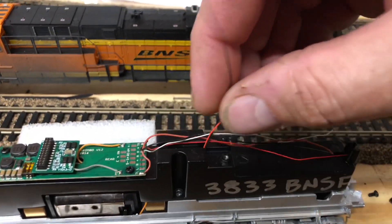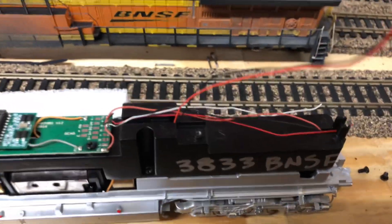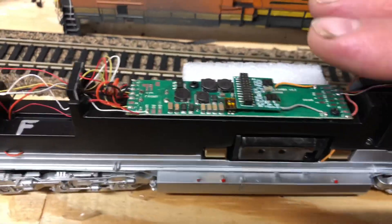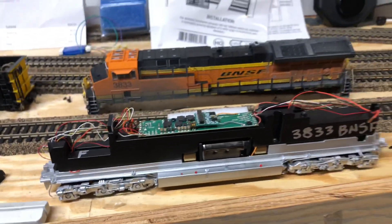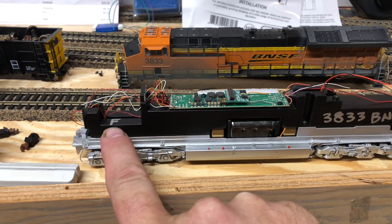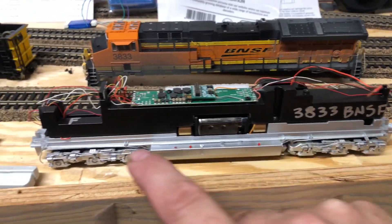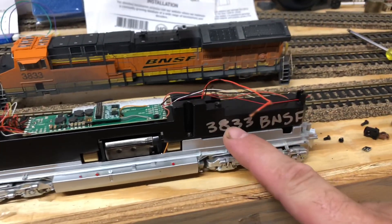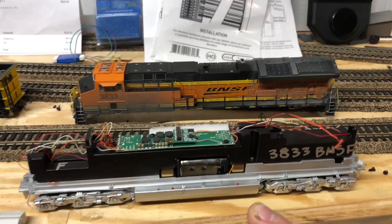Here are the wires coming out with the pre-drilled hole from Scale Trains. I've got to wire it up, speaker's in there — I'm going to get the module on there, get everything taped down, and we'll go from there. I mark these wires because in the past with the older blue box Athearn locomotives it's kind of hard to tell, so just out of habit I mark them. Alright guys, I will check in later.